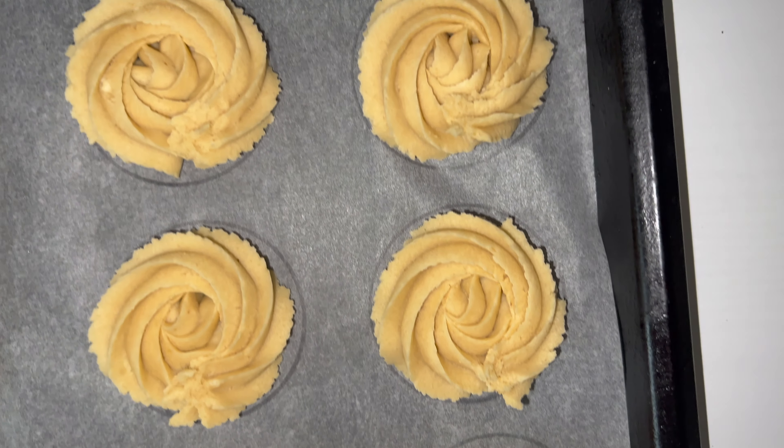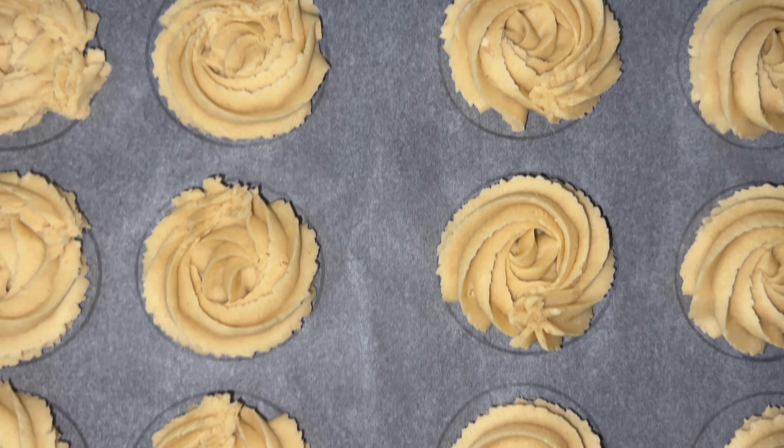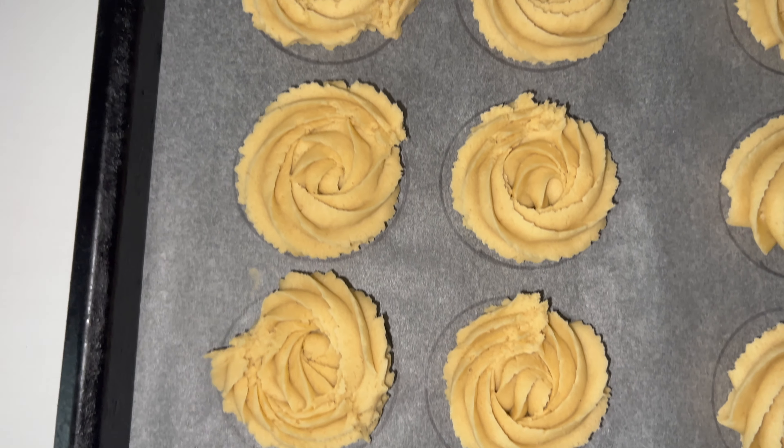Place them into your oven and bake them off. I'll leave all the information you need in the blog post, which will be linked down below, so don't forget to go and check it out.